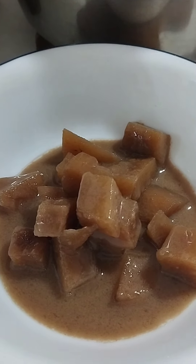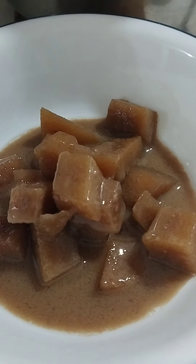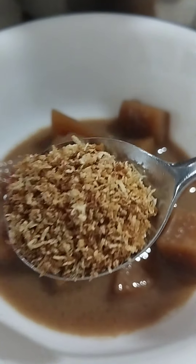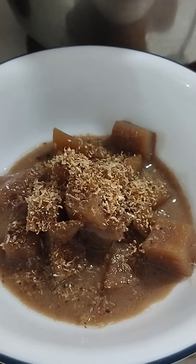That's it! You may also sprinkle it with roasted grated coconut. Let's eat, guys — that's the roasted grated coconut!